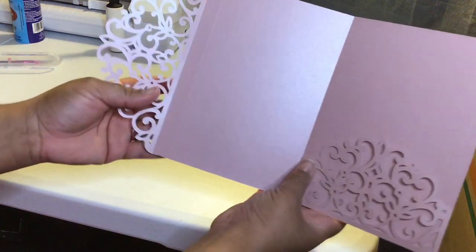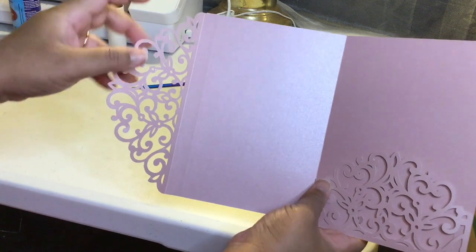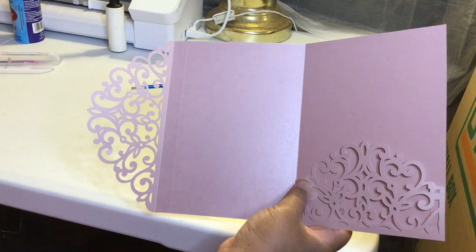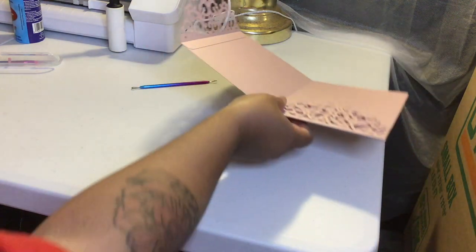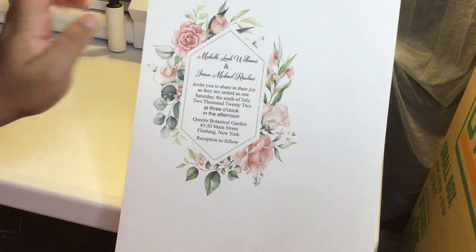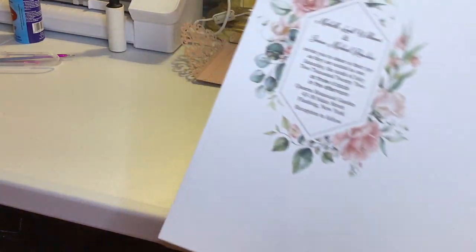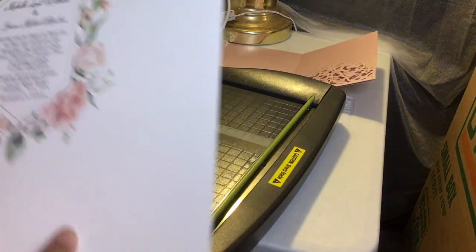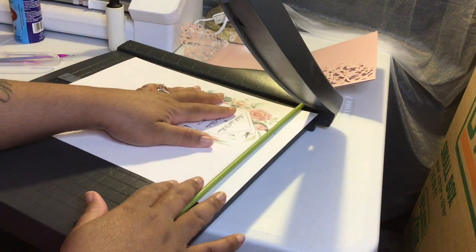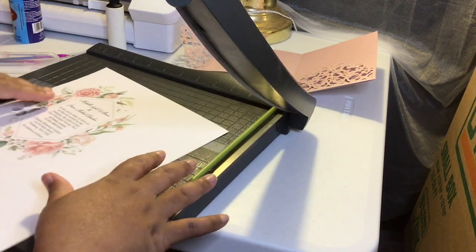Even though we do see this little seam right here, that's not going to be shown because our actual invitation base is going to cover that part up. So let's go ahead and cut our base. We made our base to be four and three quarters by six and three quarters, so I'm going to get my trimmer and just cut four and three quarters by six and three quarters.